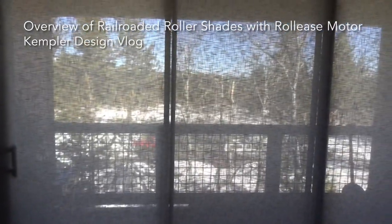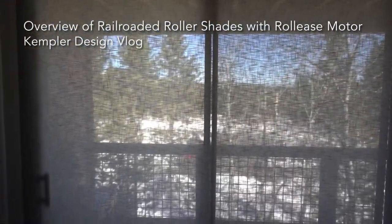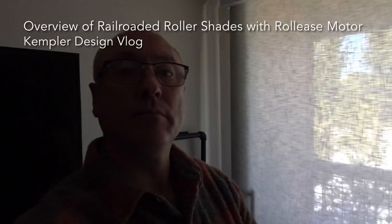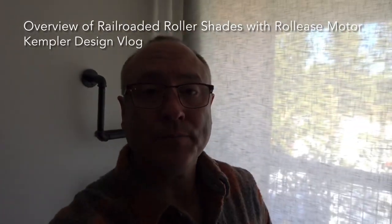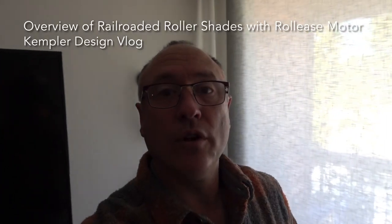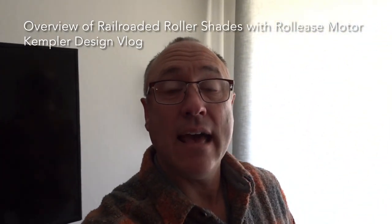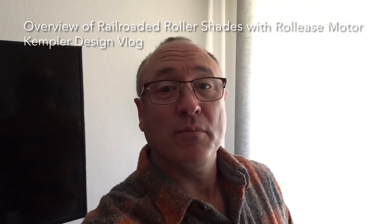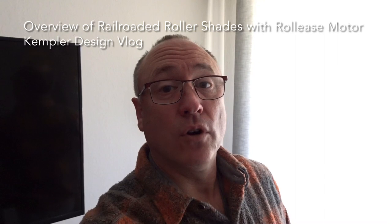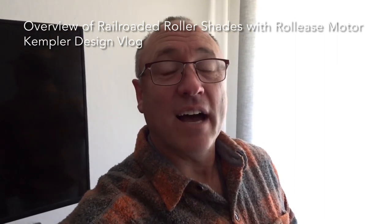So that is the SheerWeave 7850 in the color Aspen, and we used the Roll-Ease motors — the Q3. It's a lithium-ion rechargeable battery system and it has the fascia up at the top. That's a lot of information, but if you're making a choice for your window treatments, you should make those choices based on all the facts.